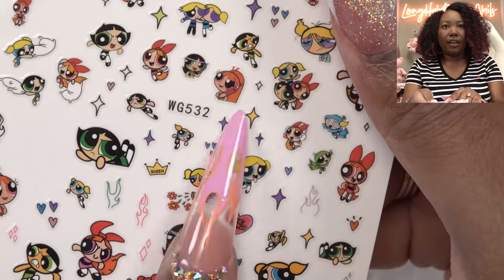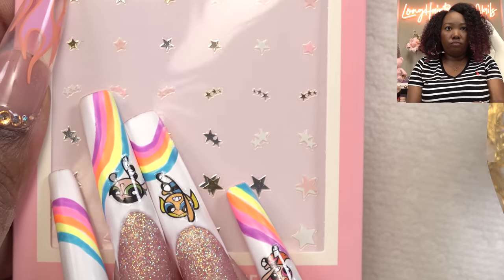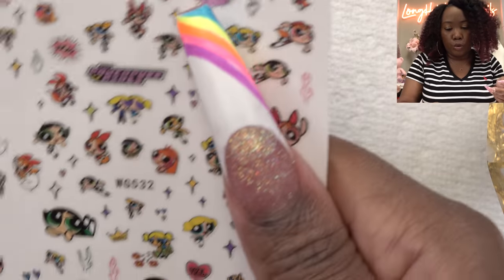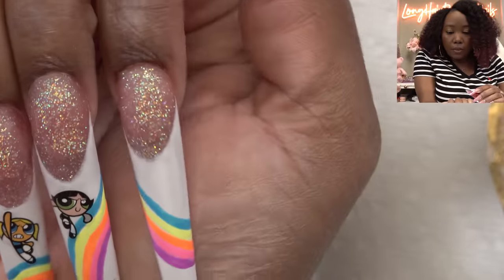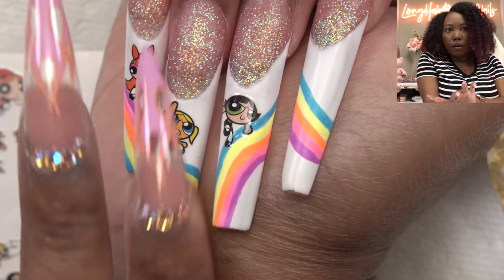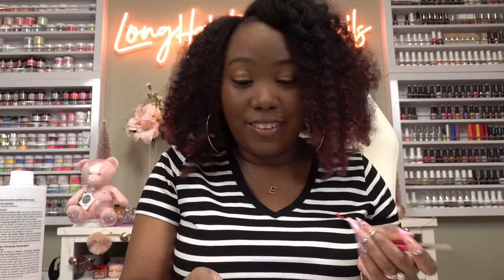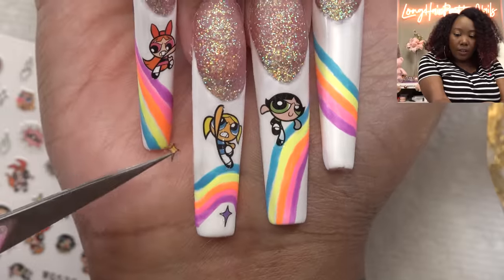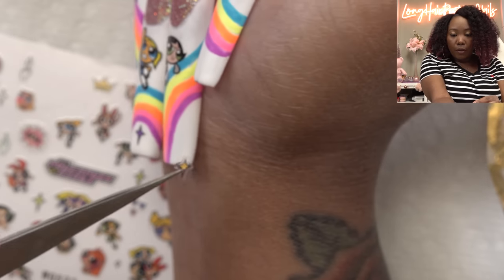Hmm, what would fit with the rest of them? I think I'm gonna just leave this one with stars and stuff. I'm just now seeing that this sheet has stars on it. I think I'm gonna go with these just because the color scheme is the same. So let's start with — I don't know — this purple one. Okay, where can we put you? We're gonna put you right here.